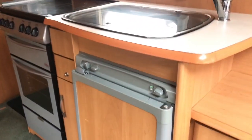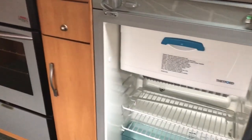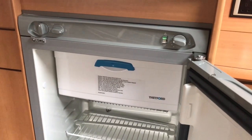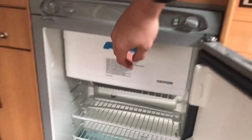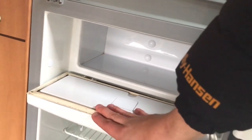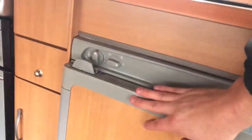The kitchen block includes a fridge: a Thetford unit running on gas, 12V, and 230V, with a proper freezer compartment — not a small one. It's the standard size found even in caravans from the 2010s.